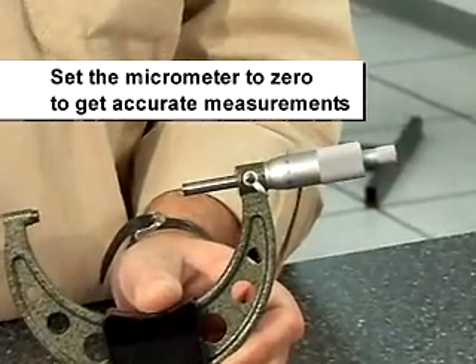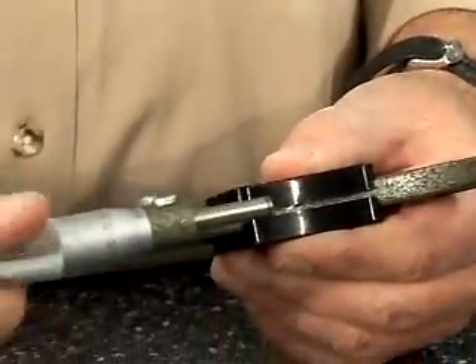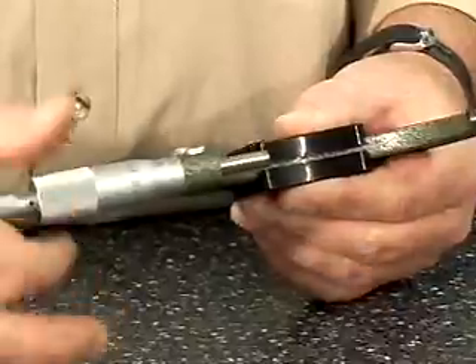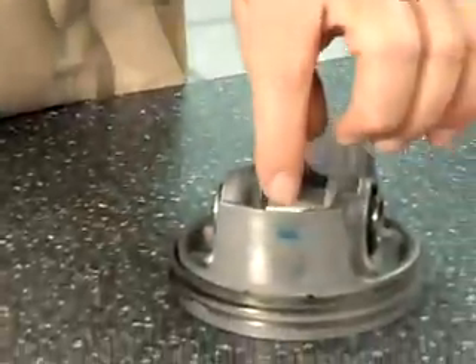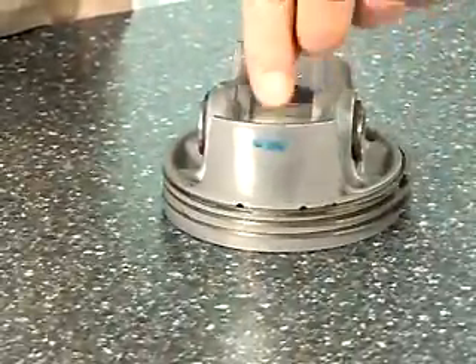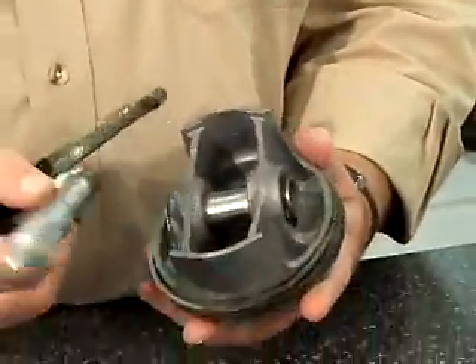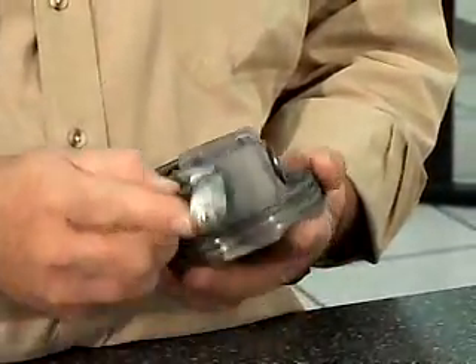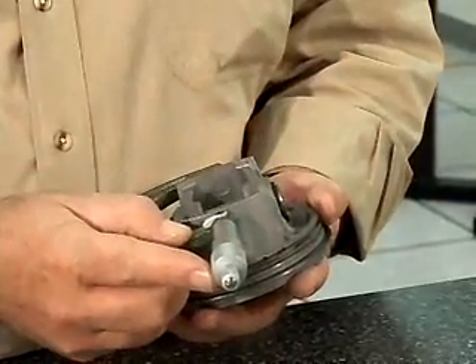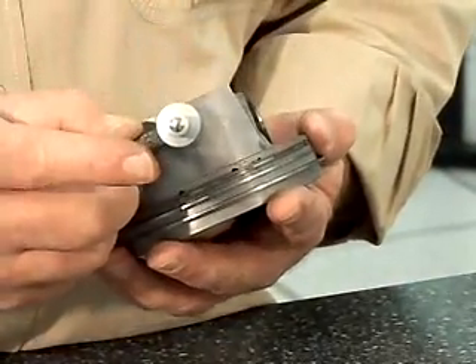I'll be getting accurate measurements when I measure the piston. I'm going to run the thimble back out. I know that this piston is larger than seventy-five millimeters. I'd previously marked my piston at six millimeters on the skirt so that I have my proper measuring position — that's for this particular piston. Different pistons have different depths. If it's not given, a good rule of thumb is ten millimeters down, but this one is specified. So I'm going to put my piston inside the micrometer, slowly ease down, and make my measurement.